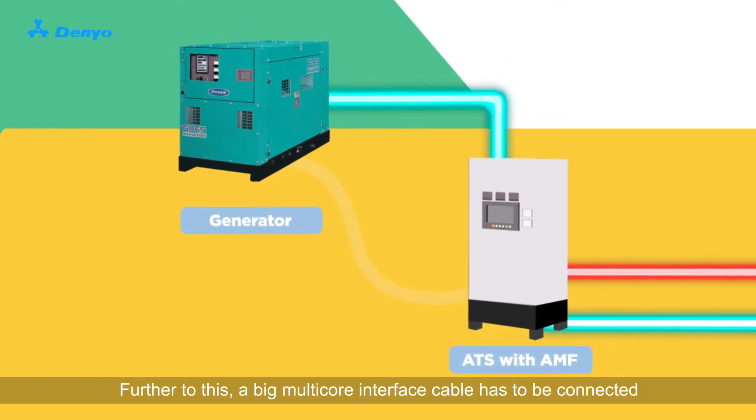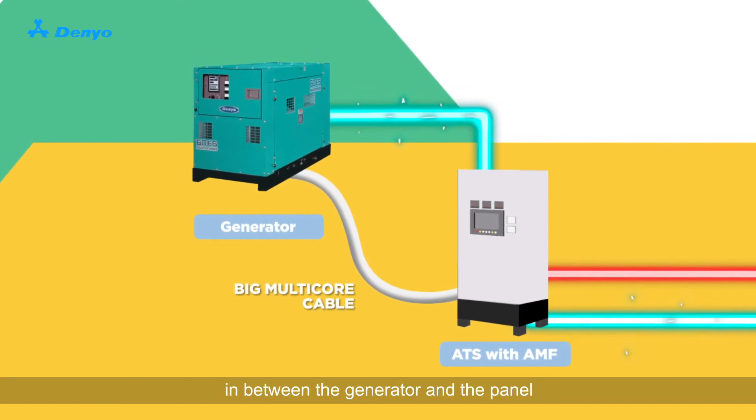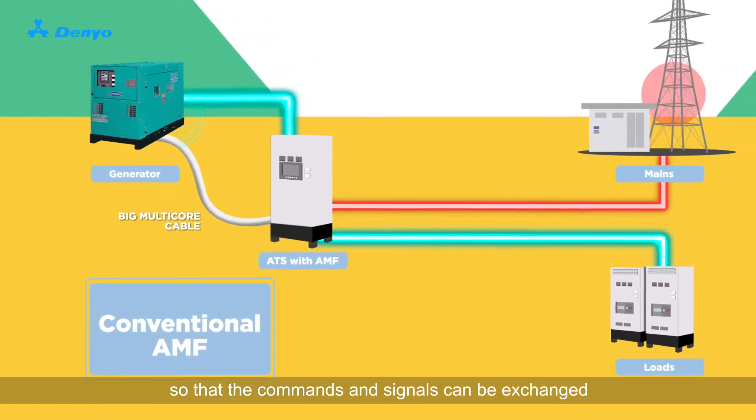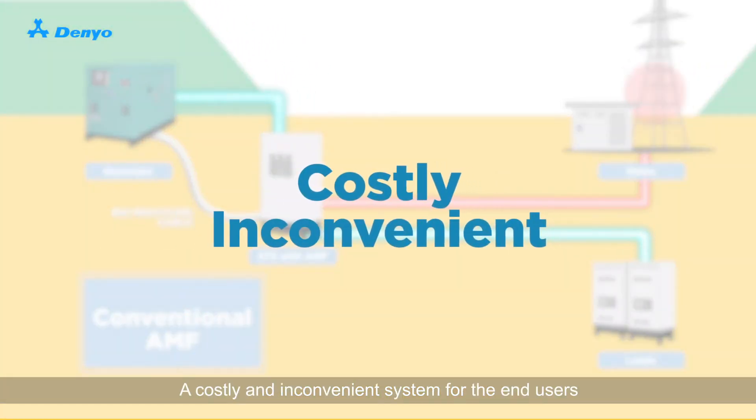Further to this, a big multi-core interface cable has to be connected in between the generator and the panel so that the commands and signals can be exchanged. The end result of this? A costly and inconvenient system for the end users.